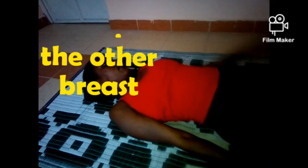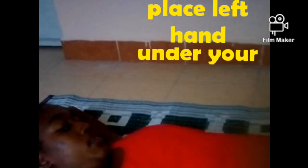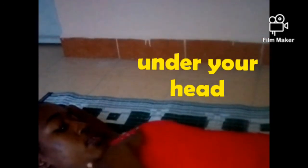You do the same procedure with the other breast, placing one arm under your head and using the other arm to feel for any lump or any other abnormality.